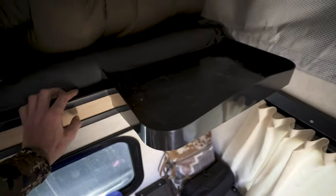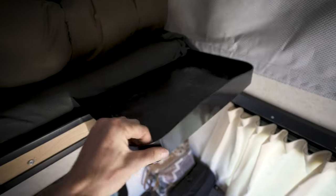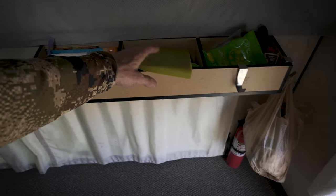One thing when you're sleeping up here is you don't really have a place to put your phone, so I got this — it's called a Sidekick. It just clamps onto this piece right here via three little attachments. Super simple and works great.